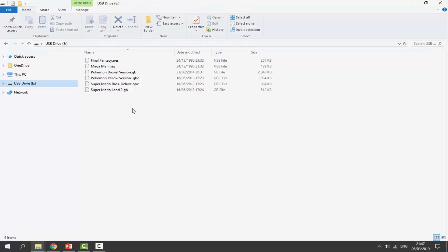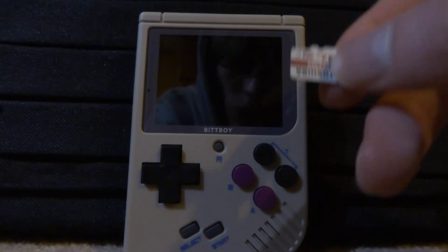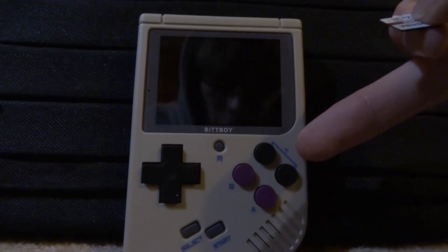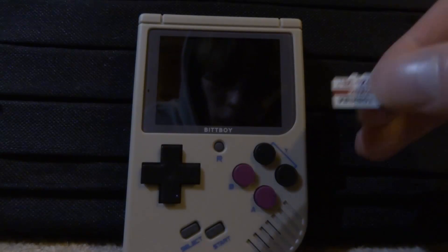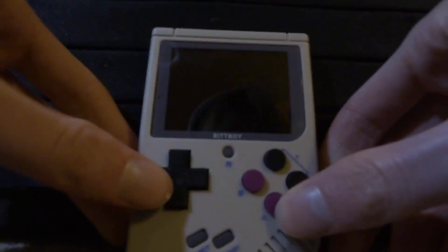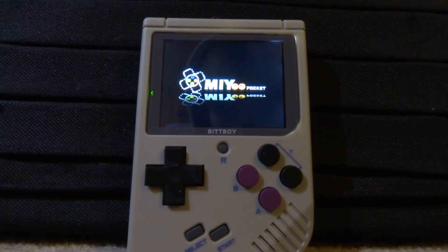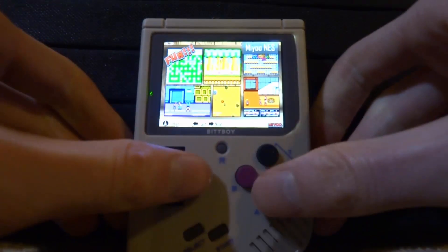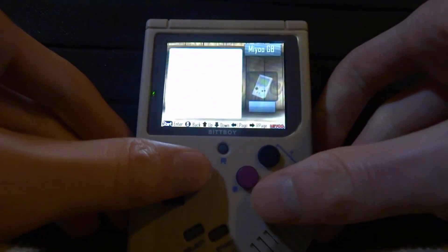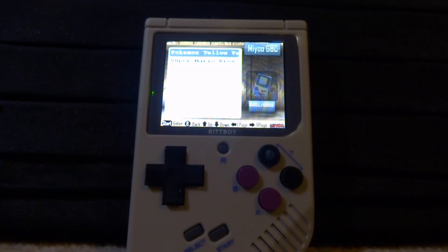Now let's test the SD card and see if we get the original firmware. The actual firmware is on the device itself — when you load custom firmware, it loads off the SD card before the device firmware. So with a plain SD card, it should boot into the original firmware. Power it on — and there you go, here is the stock firmware working perfectly fine. That's pretty much it for this video. If you enjoyed, make sure to like and subscribe, and I hope to see you guys in the next one.